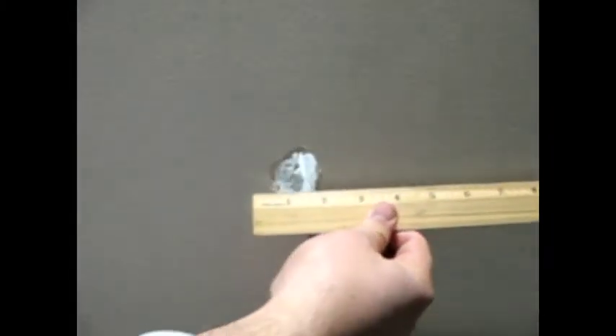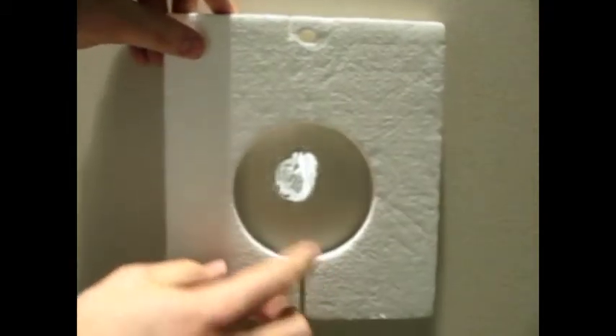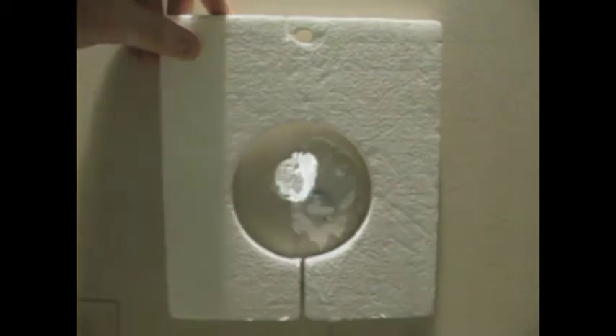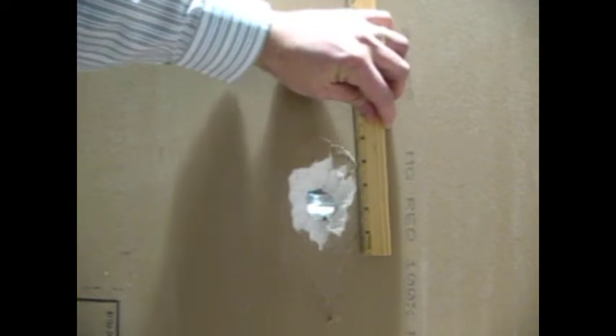Customers have asked: why cut such a large hole when my hole is smaller? The easiest way to answer is to let them know that drywall fractures when being broken or smashed. Even though the damage on the front may look small, on the back of the board the damage is much larger. All of the damaged drywall needs to be cut away — this not only includes the obvious hole, but the fractured drywall that can't be seen.